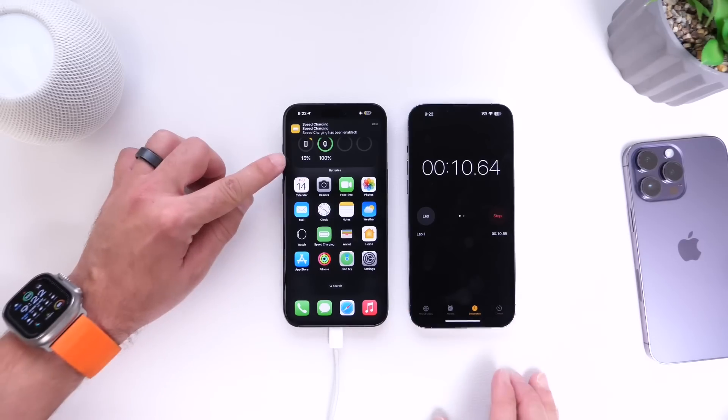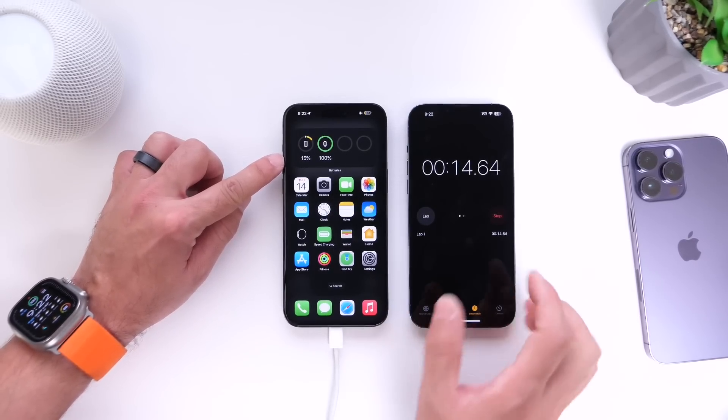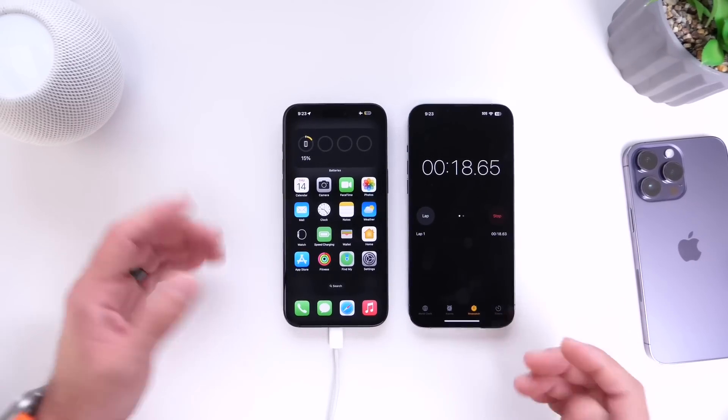Let's wait 10 minutes and see — we're at 15%. So let's see how much charge we gain in 10 minutes with the feature enabled, and then we'll try without it for another 10 minutes to see the difference.